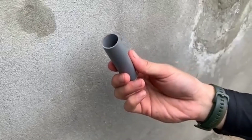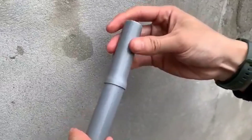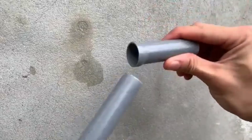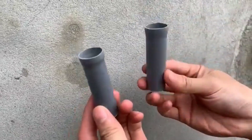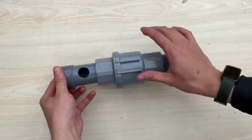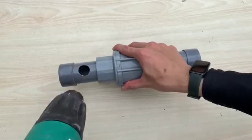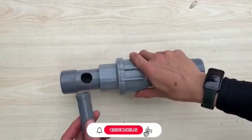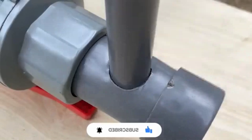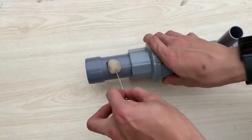Materials required: two plastic bottles, preferably blue in color; a stand to hold the bottles in place; small pebbles or gravel; a knife or drill to make holes; cotton or cloth for additional filtration. Step 1: Preparing the bottles. Take two plastic bottles and make small holes at the bottom using a knife or a drill. These holes will allow the water to pass through while trapping dirt and impurities. Ensure that the holes are small enough so that the pebbles and dirt do not pass through.